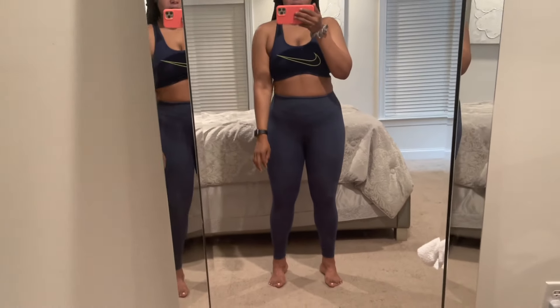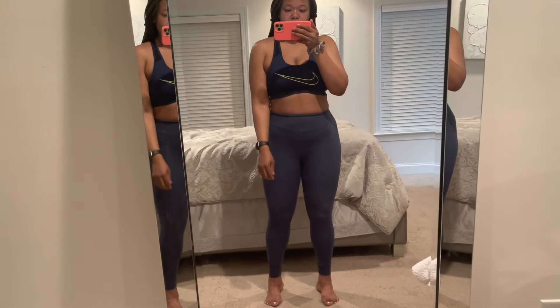Here are my starting results. I did just eat dinner, but this is where we are starting — the night before day one.